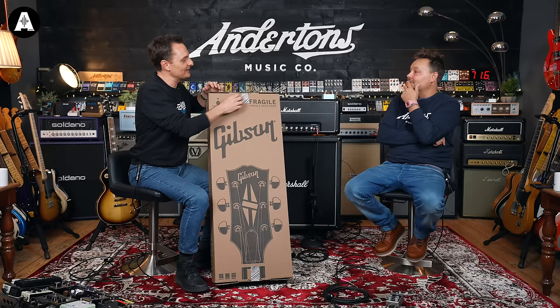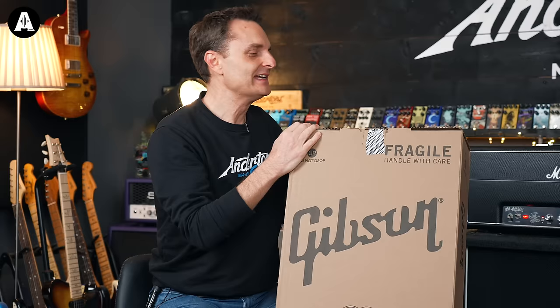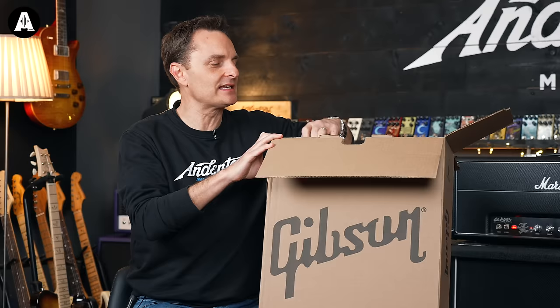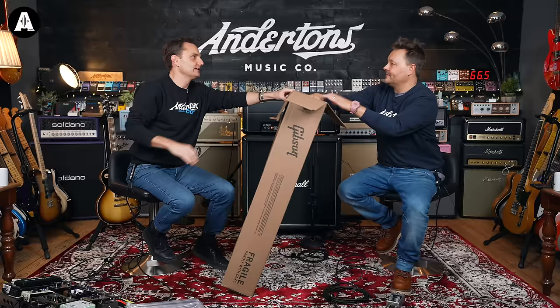There's not a severed head, I can tell you that much. This is Jessica — yes indeed, not the rabbit, the Les Paul — one of Slash's famous Les Pauls, based on a guitar he was given by Gibson in the late 80s. Do you want to unbox it, Mr. Pete?